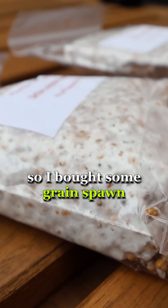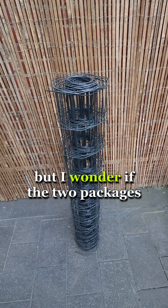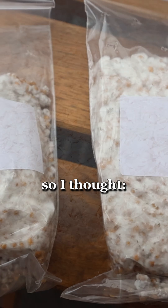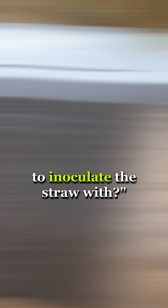I love mushrooms, so I bought some grain spawn that I want to use to grow some Ursa mushrooms in a cylinder filled with straw. But I wondered if the two packages would be enough to colonize the straw, so I thought: can I grow the mycelium in some wood shavings first, so I have more material to inoculate the straw with?